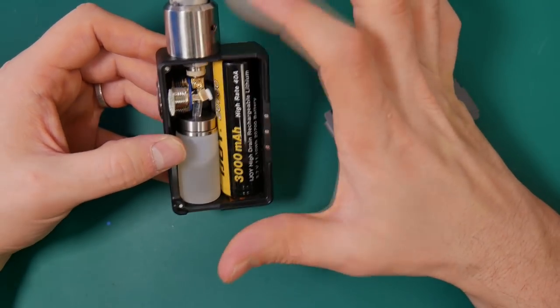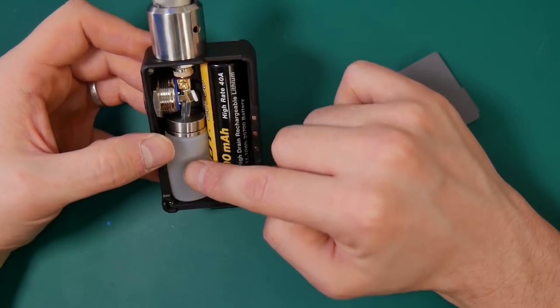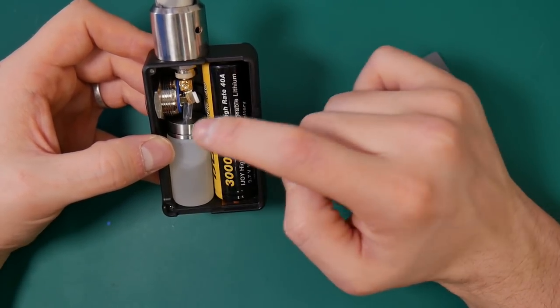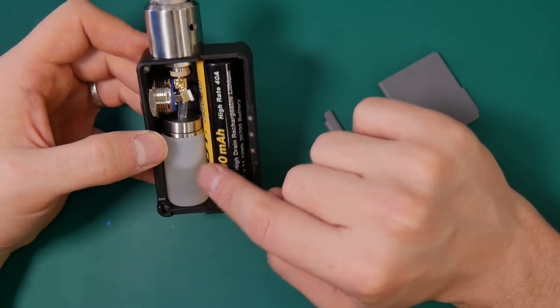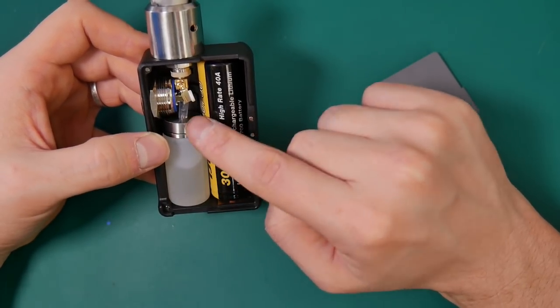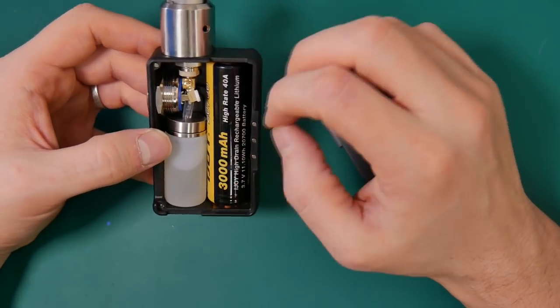We've got our true squonking style, our button up here, and our very squidgy bottle here — 8ml capacity I believe. It's a bit wider than your typical squonking bottle, but most squonking bottles should fit in here fine. This one is obviously the perfect size for this mod.